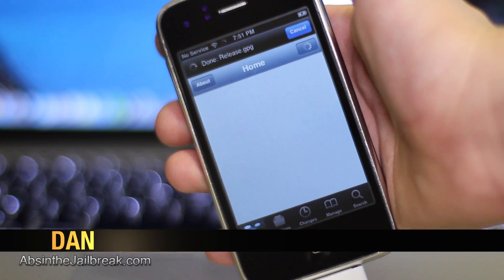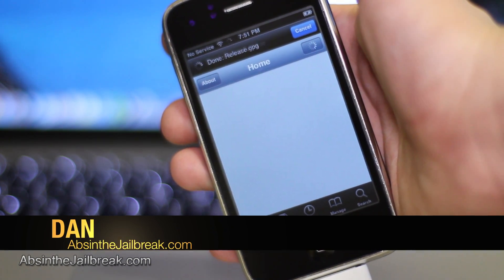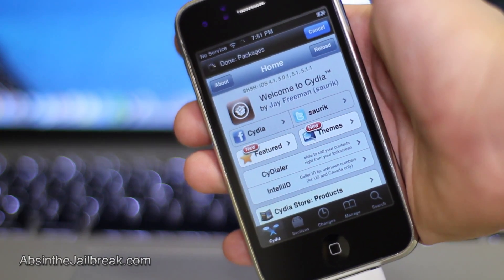What's going on guys, this is Dan from AbsintheJailbreak.com and today I'm going to show you how to unlock iOS 6.